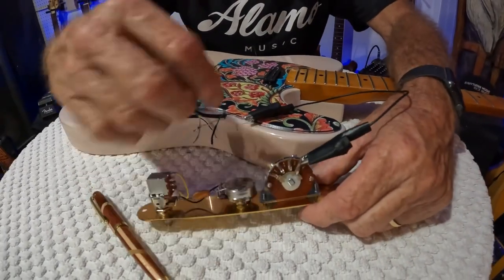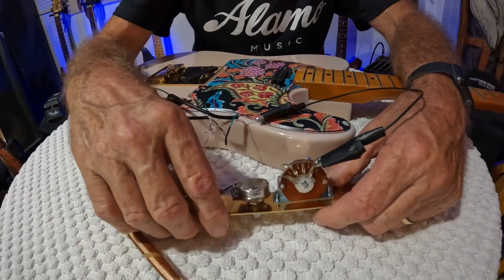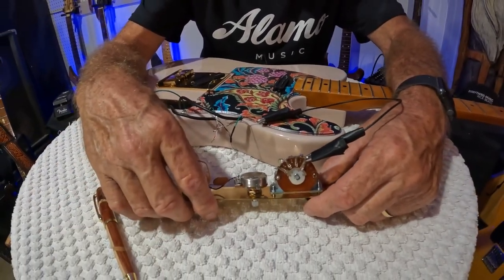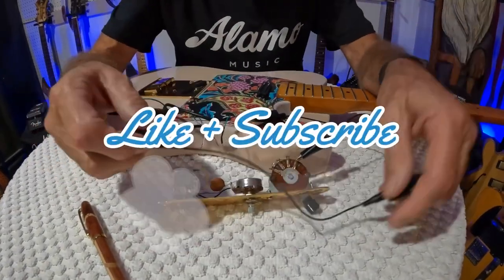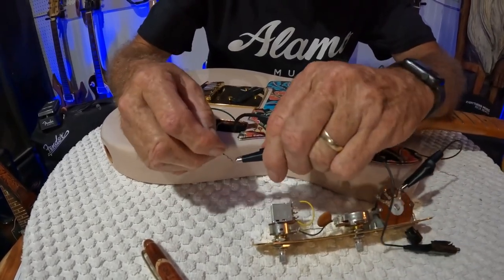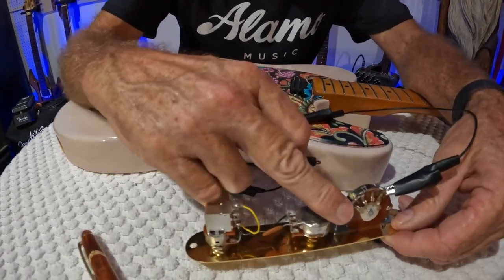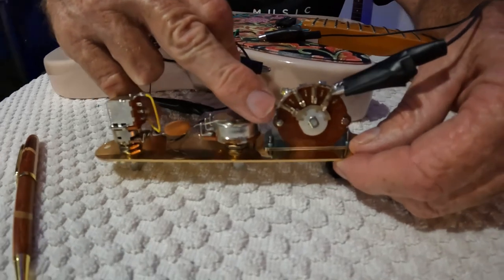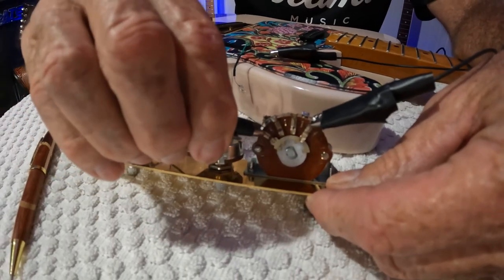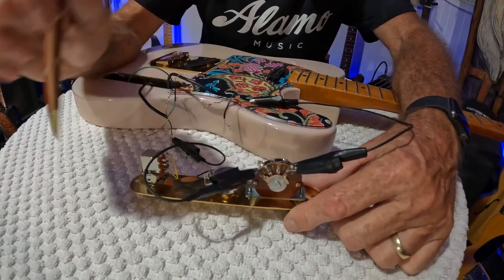When you actually solder this together you're going to solder this black wire to that, but right now we're going to set it all up. In the end we're going to show you how to test it to make sure everything is correct. We're going to grab another lead and do the same thing on your bridge pickup - hook it on. It's going to come to the outside over here. You've got your black coming to the bridge and your black coming to the neck.